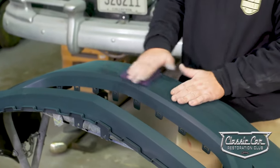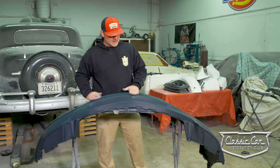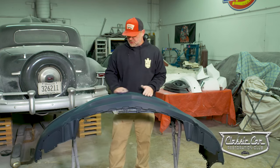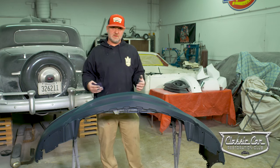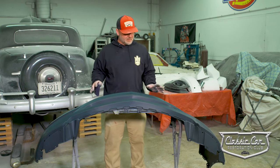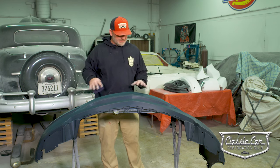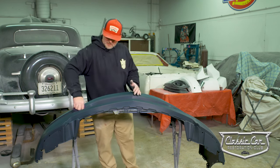You want to make sure your whole entire surface has a clean, scratched surface for good paint adhesion. These bumpers are designed to be painted — they have to be prepped just like any other paintable surface on a vehicle. All the nooks, crannies, everything has to be taken care of just like you would prep any other component on a vehicle for paint.